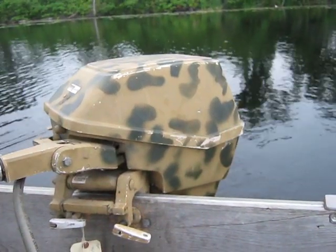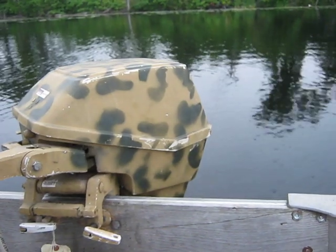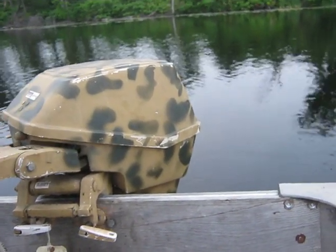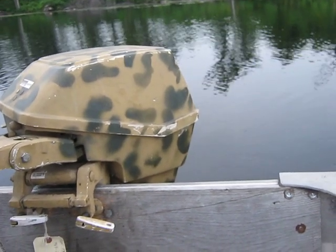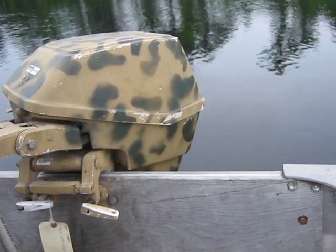Hello everybody, Ben Ditmar here again. Today is June 25th, 2014. Me and Pepper are back up here on Norris Lake running another old motor. It's getting a little late in the day and just didn't have any more time. So this one here is a 1984 15-horse Seaking by Chrysler.